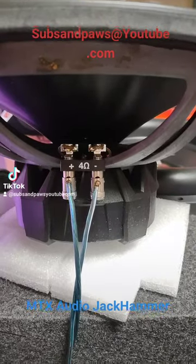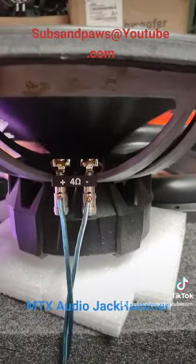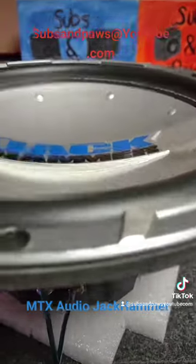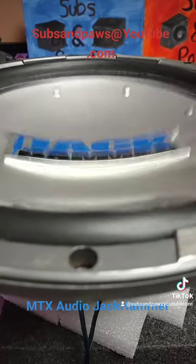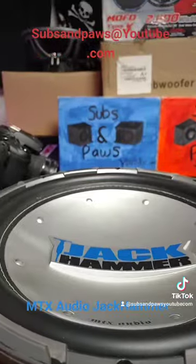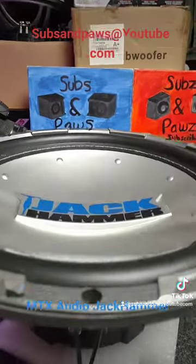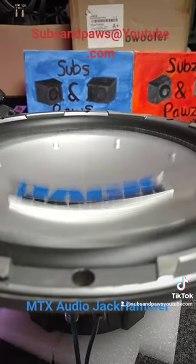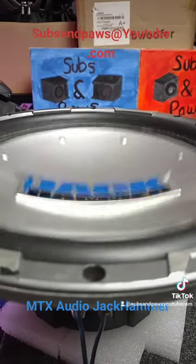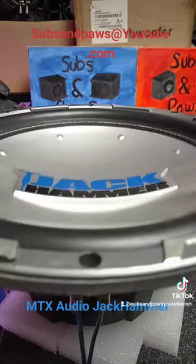I tried to clean up the sub — I didn't get underneath it, I don't know if that's stuff I can get off — but I did a pretty good job cleaning it up. I'm kind of anxious to get it into a box. And as you can see, I have another one up there, so I have two of these. I'm going to be putting them into my dual 12-inch sub box — the 29 Hertz box.